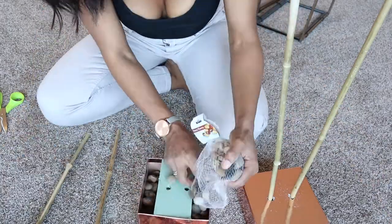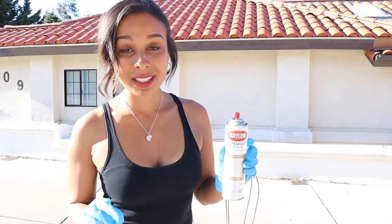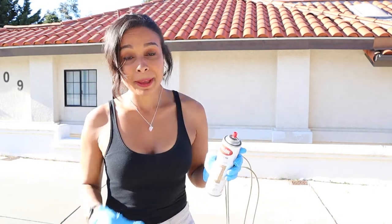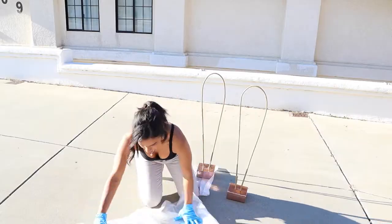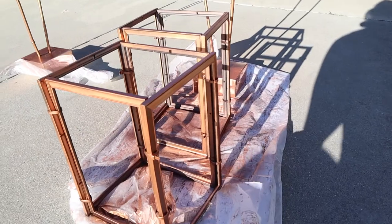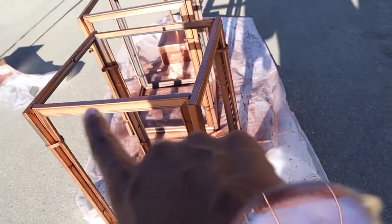Before we start spray painting — the color is called Copper Brilliant from Michael's, $7.49 for a big can. Make sure you shake it thoroughly, put plastic down, and spray paint the cages, the bamboo trestles, and the boxes. I've gone for a slightly rustic feel — I've left some glimmers of gold in the frame and just very gently spritzed it.